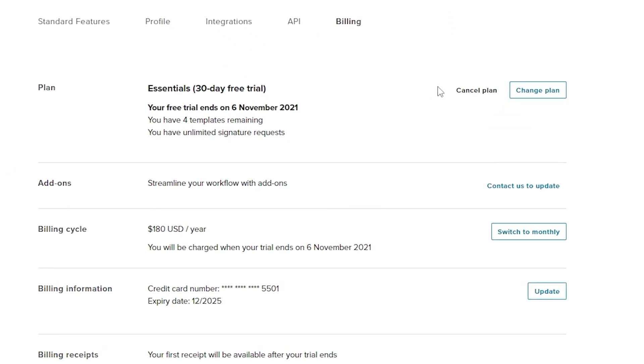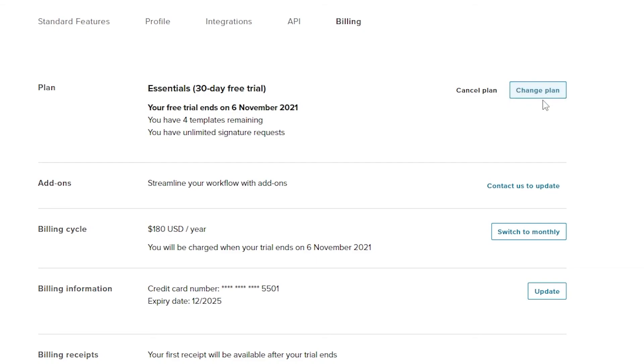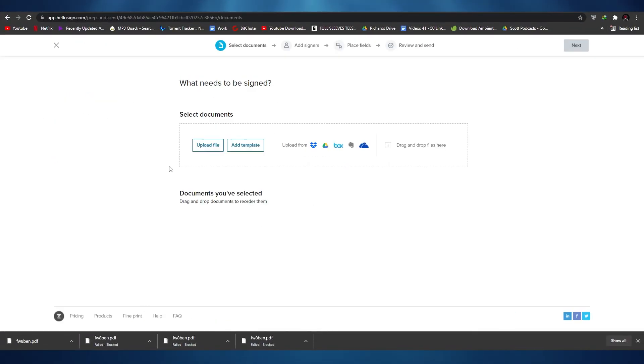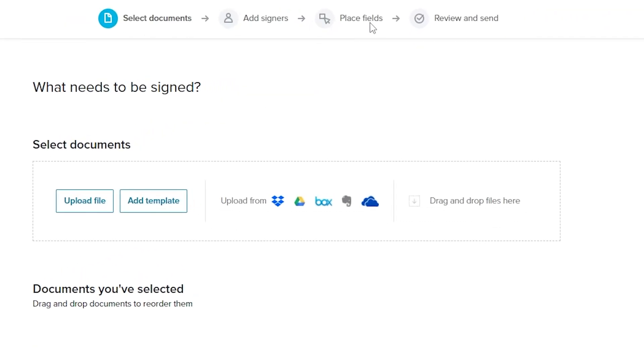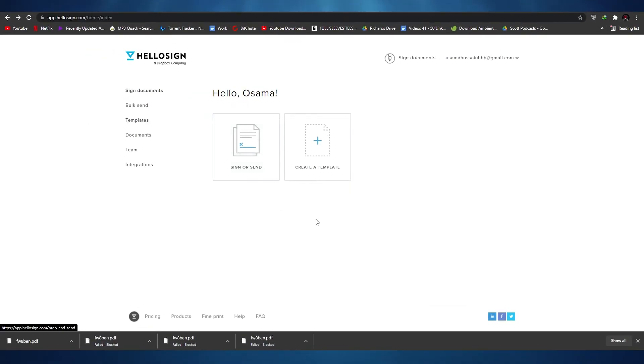We also have Billing. If you want to cancel your subscription, you can switch to monthly billing, change your plan, or cancel completely. If you click 'Sign or Send', it works similarly — you upload the file, add the signers, place and fill out the fields, then review and send the document to the people who need to see it. It's pretty simple and easy to use.